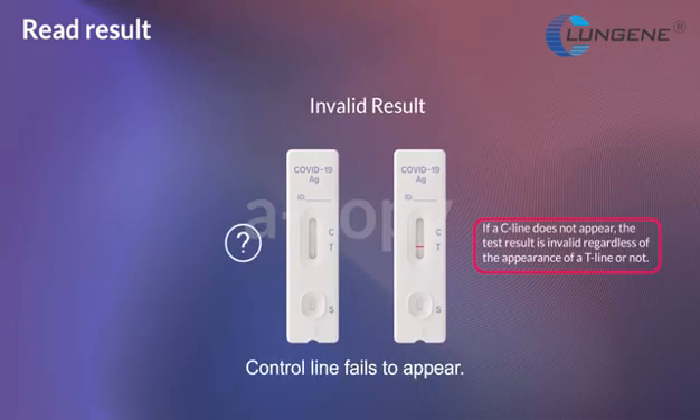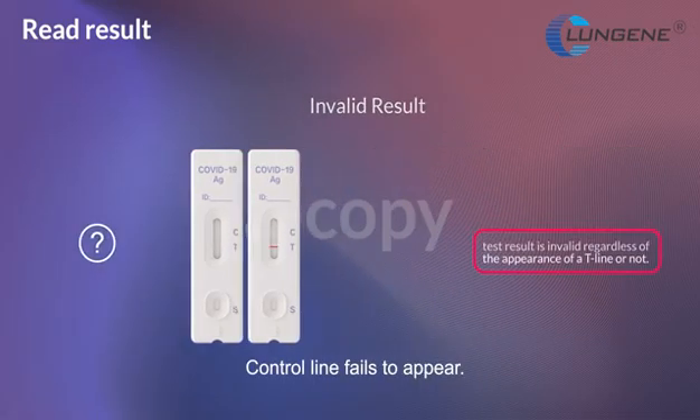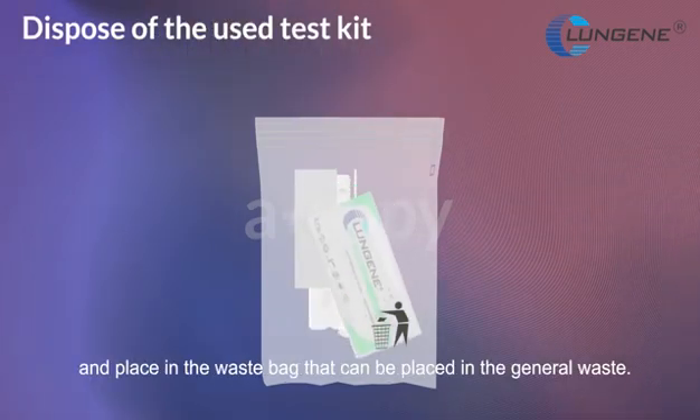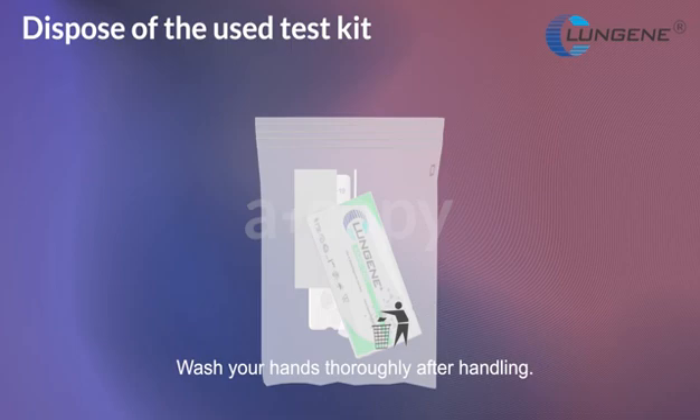Invalid result: the control line fails to appear. Collect all parts of the test kit and place in a waste bag that can be placed in general waste. Wash your hands thoroughly after handling.